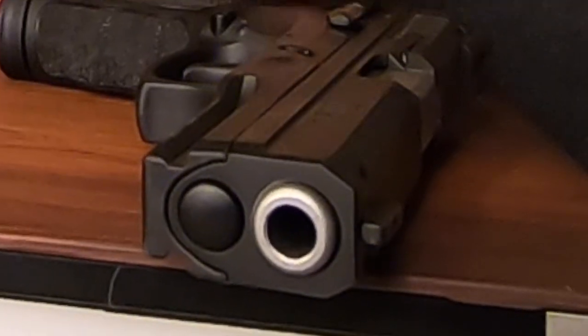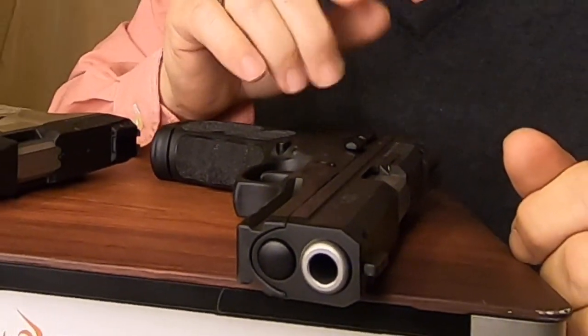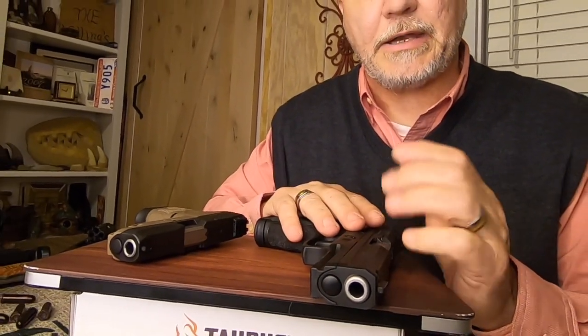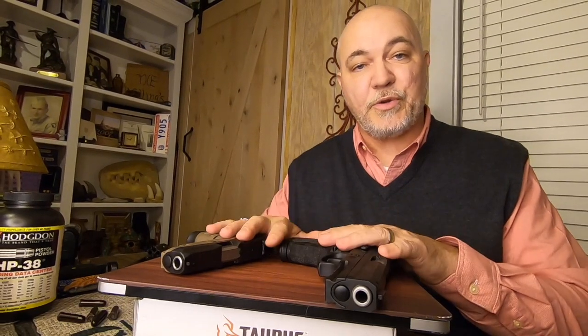Hey guys, Tim Walling here with SC Legal Carry. We train people to get a CWP in the state of South Carolina. If you need a concealed weapons permit, please look us up online at sclegalcarry.com.